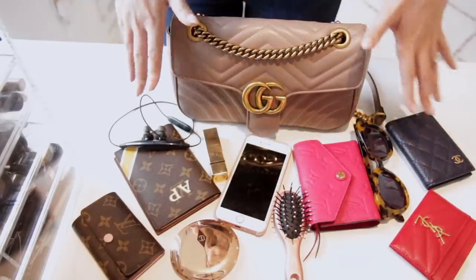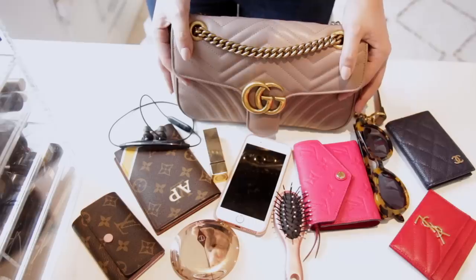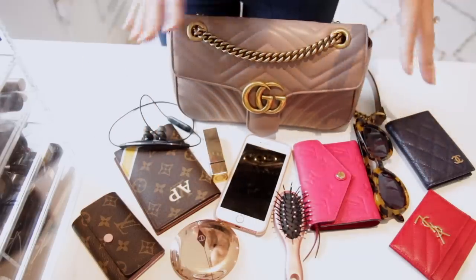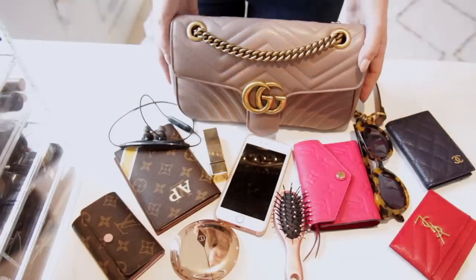This is everything that fits inside the Gucci Marmont in the small size — it's pretty much the exact same capacity as the Louis Vuitton Cross Set. All the same items fit, so the capacity is very similar and it still holds a fair amount.